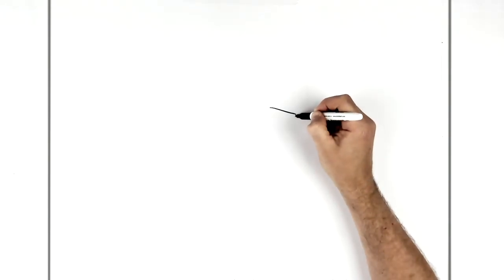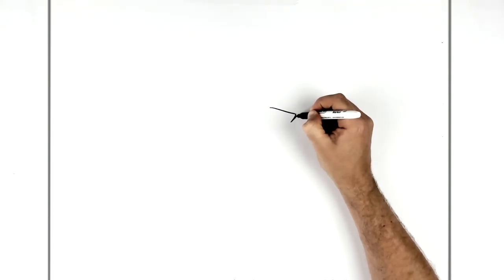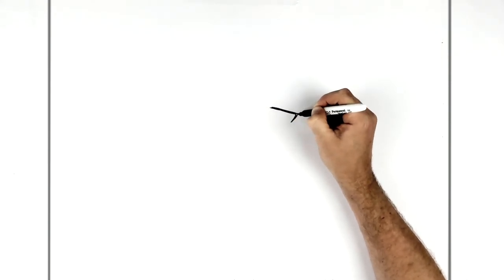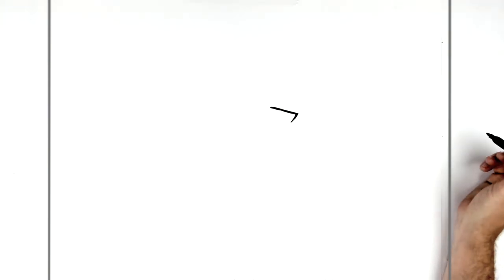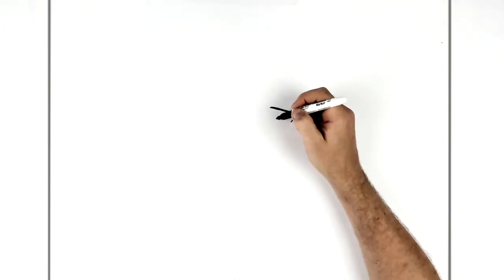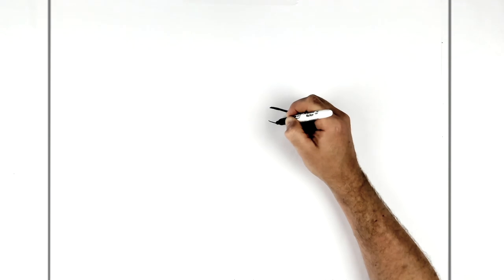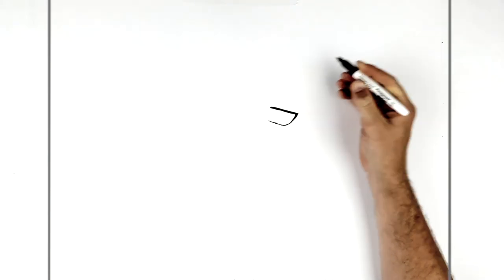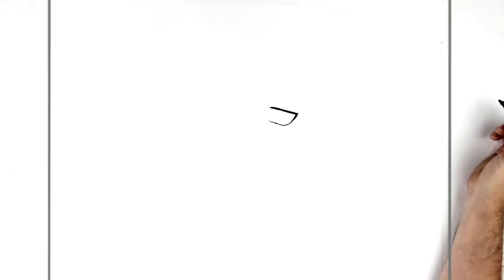And then this kind of hooks down here, so it becomes like a spike. You want to thicken up the top eyelid a good bit, so it goes like this kind of shape. And then his bottom eyelid sort of joins that, so it goes around here and up to there. It's really slanted eyes.